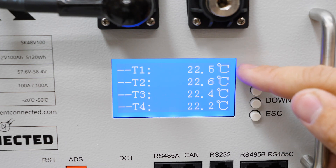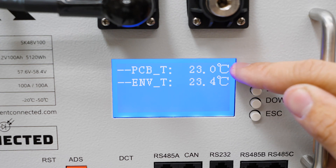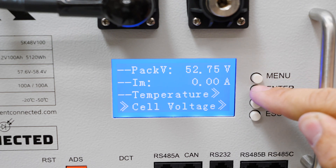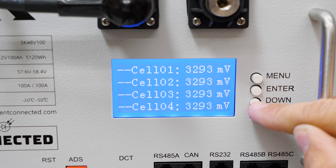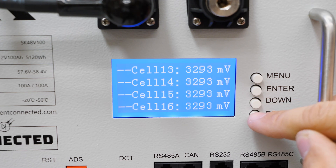There are four temperature probes throughout the pack and two temperature probes — one for the circuit board which has the power transistors and the environment temperature. Next, going down to cell voltages, we have all of our 16 cell voltages. Pretty self-explanatory.